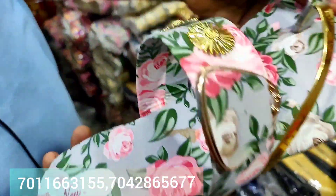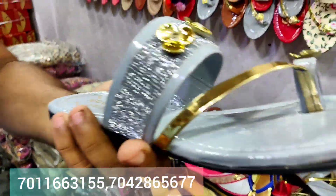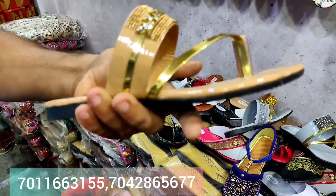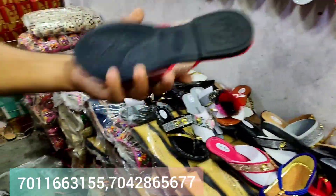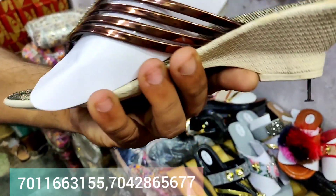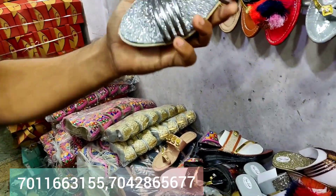Look at this latest design — it has all fancy work. You will get a lot of products with this design and with this item. You will get ₹70 only. This is enough for retail sale. There are different brands, all prices at ₹150. You will get many different brands.